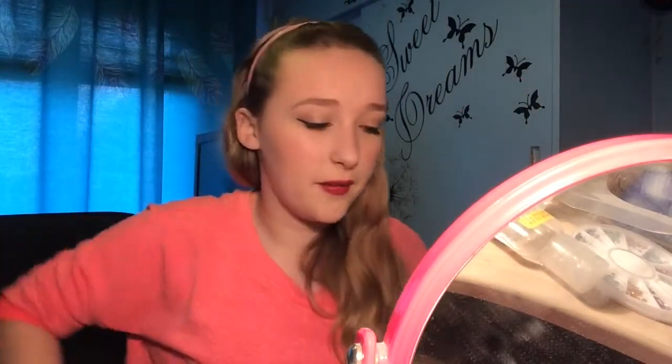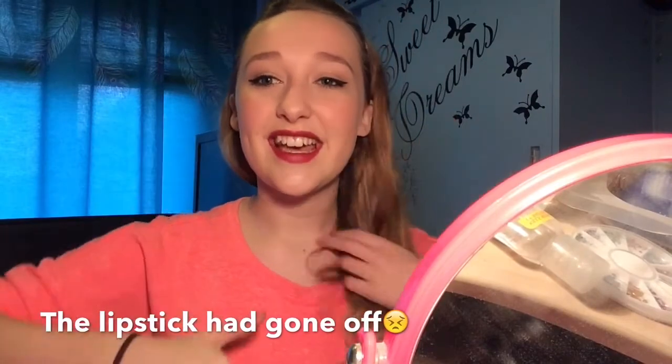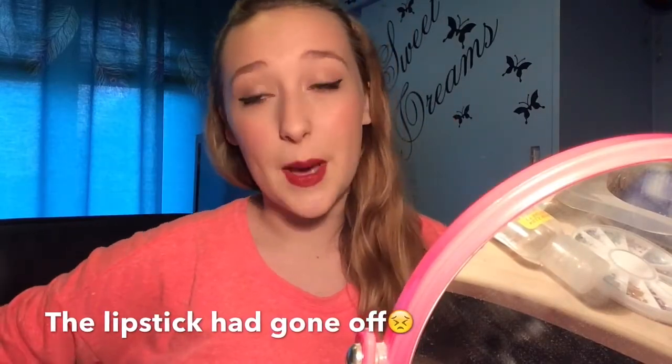This is what the makeup look looks like! I hope you guys enjoyed — I had so much fun filming this, even though it took me about two hours. Please thumbs up if you did, comment down below any requests, subscribe if you haven't already, and I will see you all later — bye!